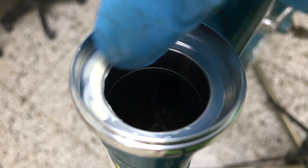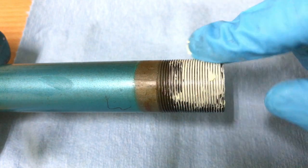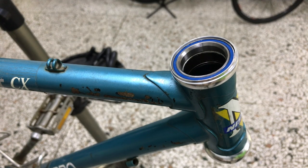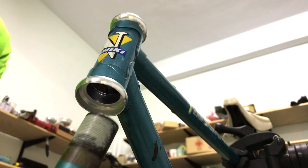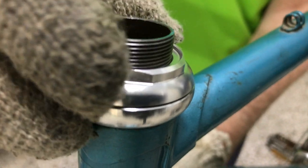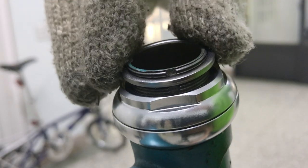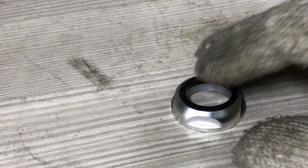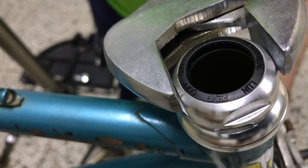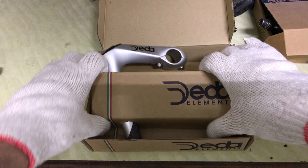A smear of grease in preparation for the sealed bearing. That's a better look than with the previous headset. And now for the much nicer stem.